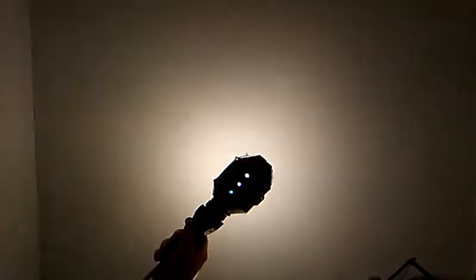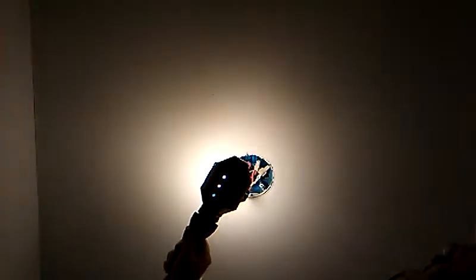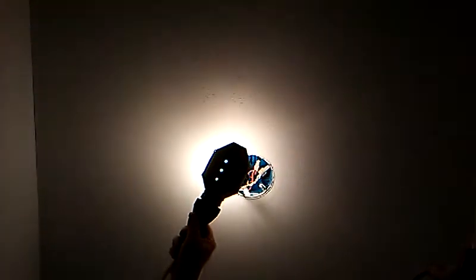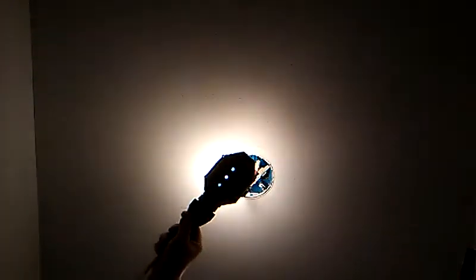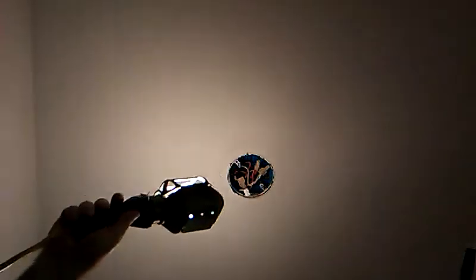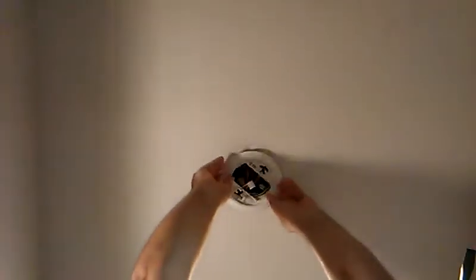I want to see the light — everything all looks good. Now that new ring for this one, this goes on here like this.